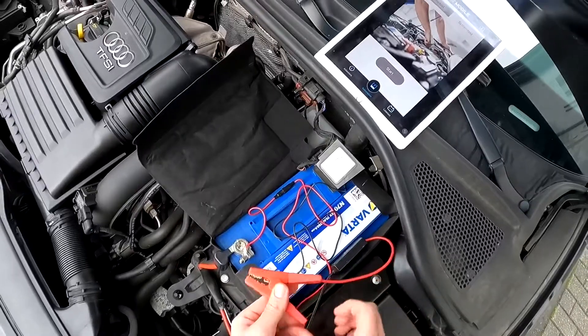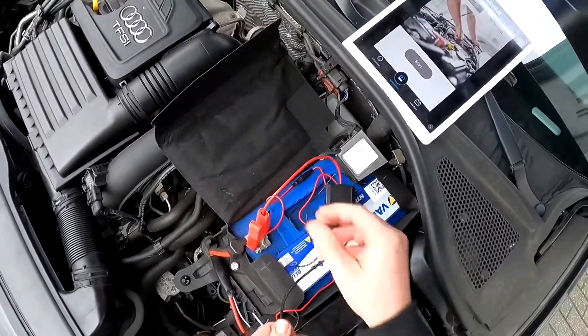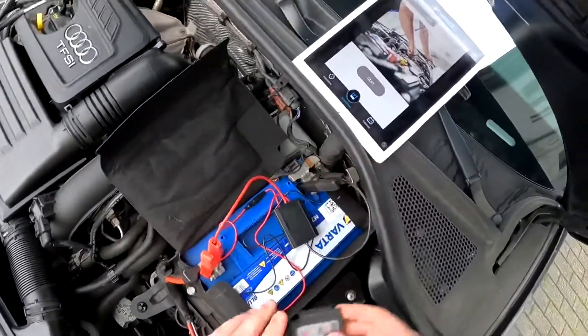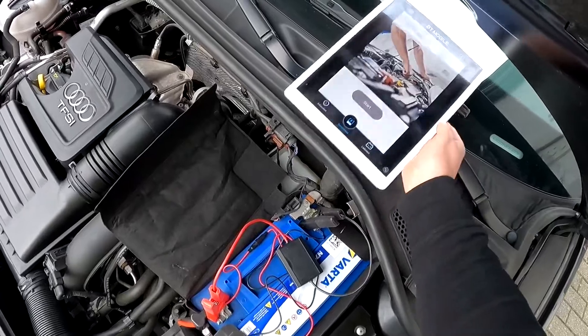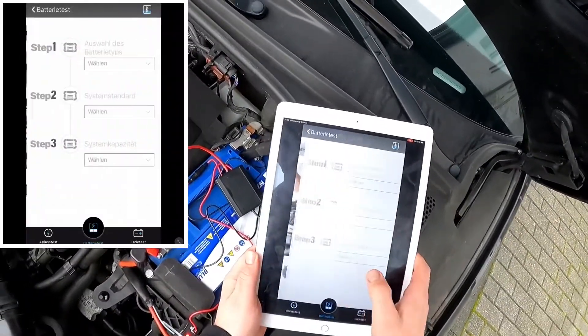We have to connect this dongle on the plus or positive pole first, then here you can see the minus or negative pole. The app is still running as you can see.